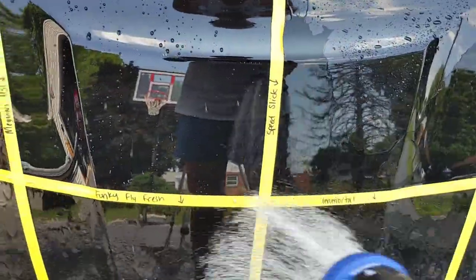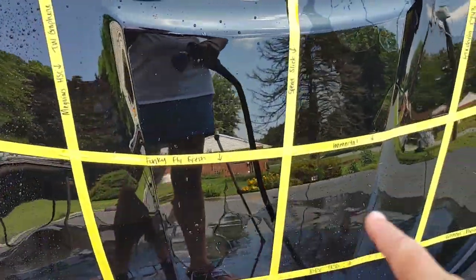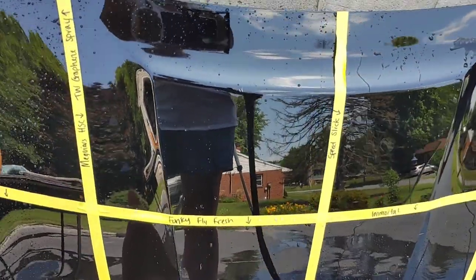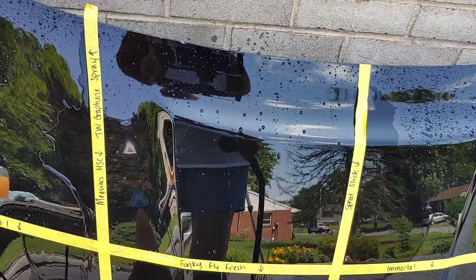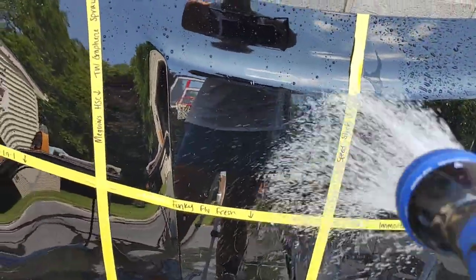I think it really depends on what you're looking for. If you want a sheeting product like Immortal or the 303 Graphene, or if you want a hyperbeading product — there are benefits to both. Sheeting is going to help reduce the risk of water spots and aid in drying the vehicle. But when you have a hyperbeading product where it's hydrophobic, a lot of that water is going to blow off faster when you drive. It just depends on your environment and how you plan on maintaining the vehicle.